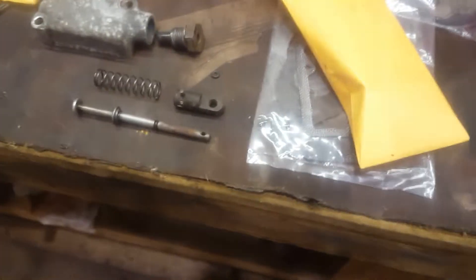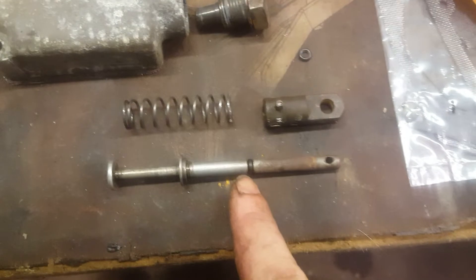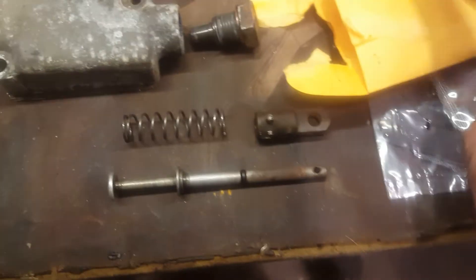A lot of times what will happen with these is they'll either get stuck because they've been sitting so long — you can see this one's got some rust on the outside edge of it — or they'll start leaking because this packing right here goes bad and they'll leak engine oil out.